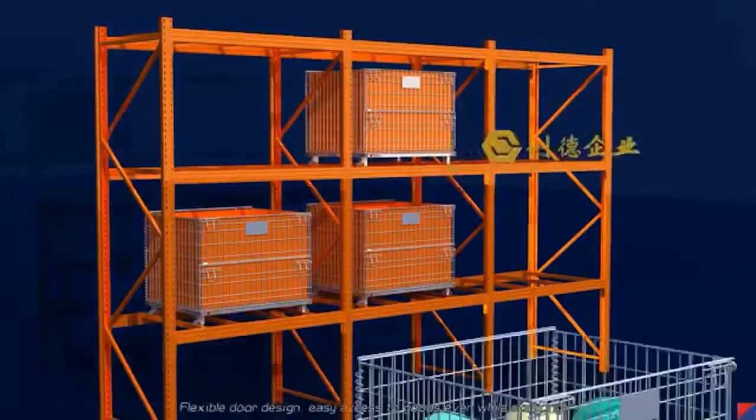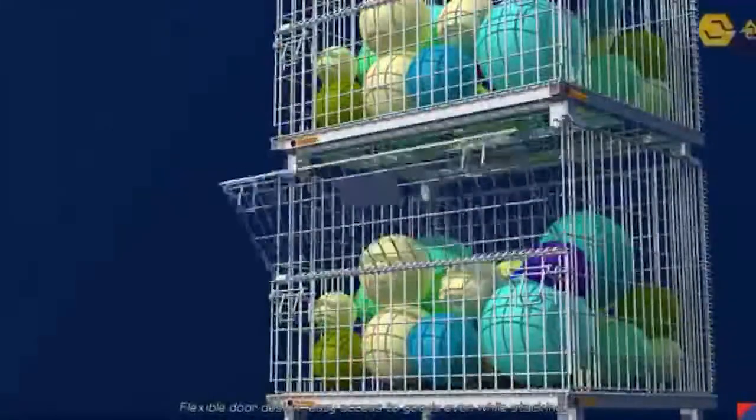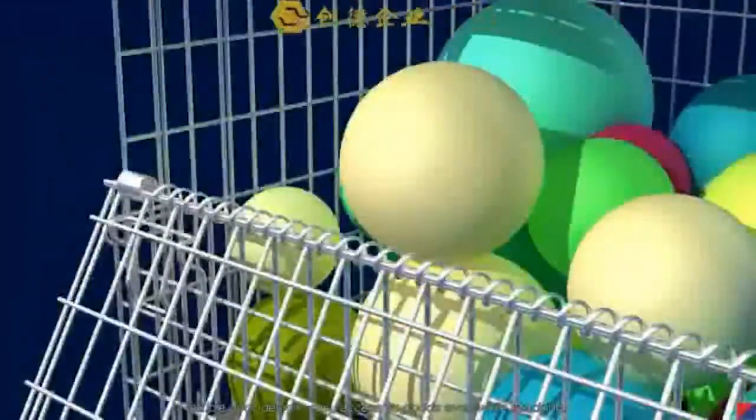This product can be used with a rack. Flexible door design allows easy access to goods even while stacking.